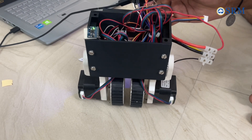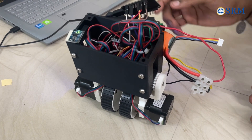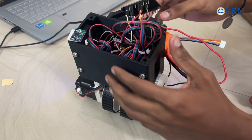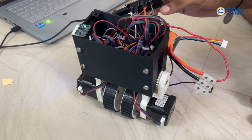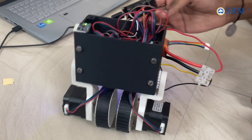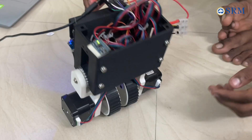The ESP32 then processes this data using a PID (Proportional Integral Derivative) controller algorithm. This algorithm calculates the corrective motor response needed to counteract any tilt, keeping the robot balanced. The ESP32 sends precise signals to the stepper motors via the A4988 drivers.